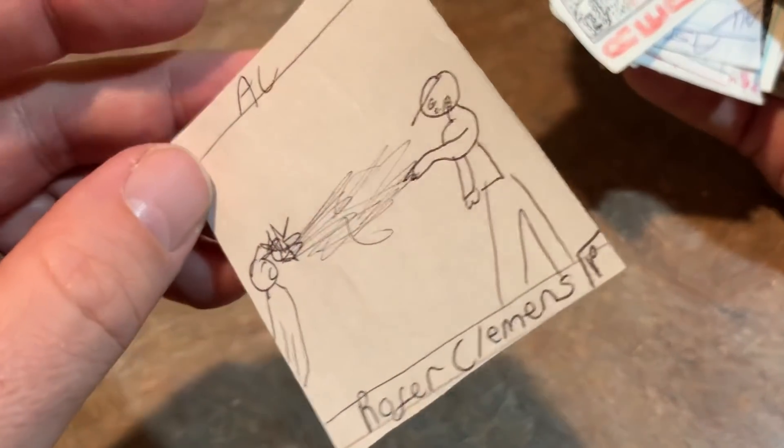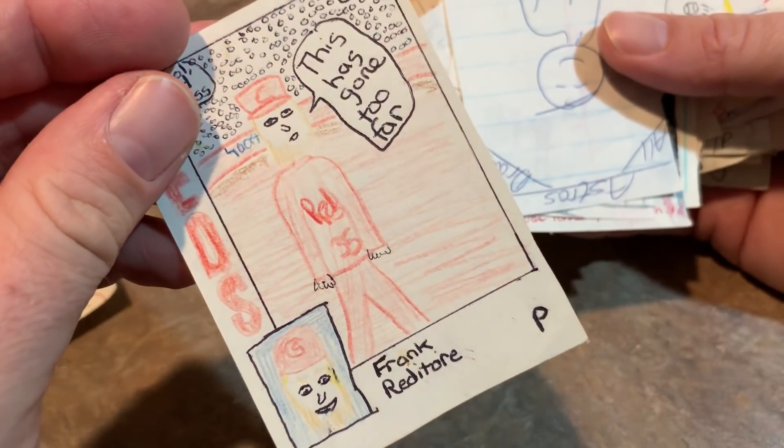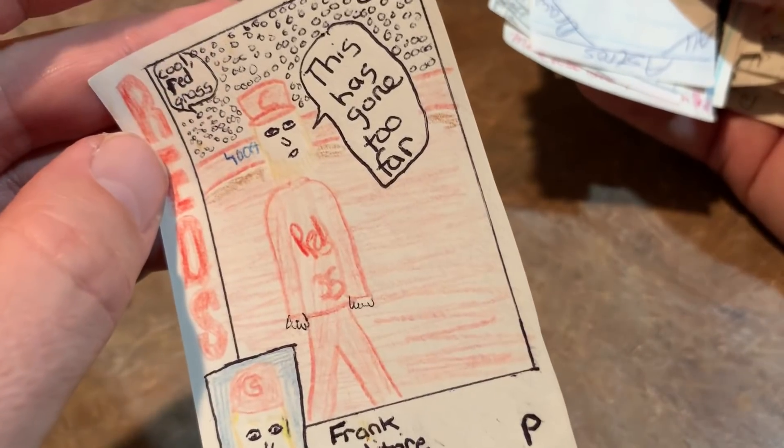Roger Clemens hitting somebody in the face intentionally. Then we have a 1984 design — Frank Redditor. I think I just made this one up trying to be funny. It says 'this has gone too far.' Just everything is red — cool, red grass. So that's just a made-up one.